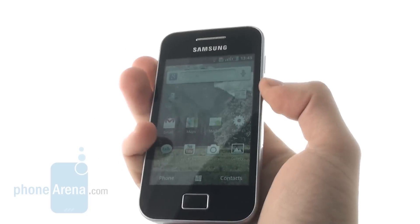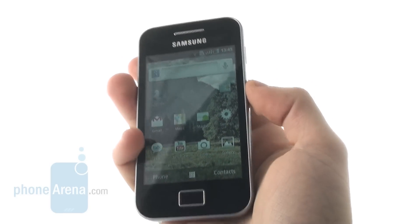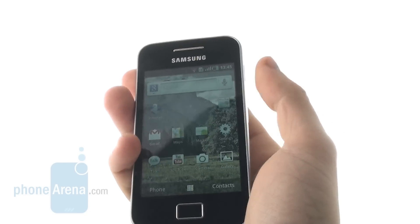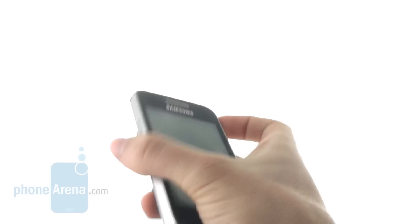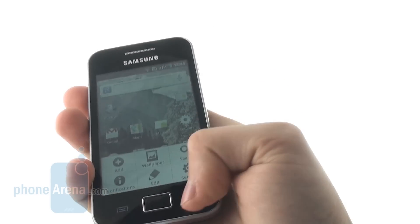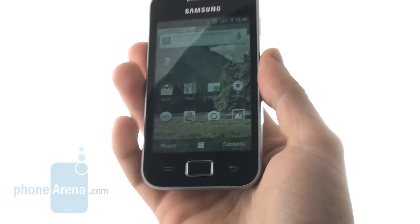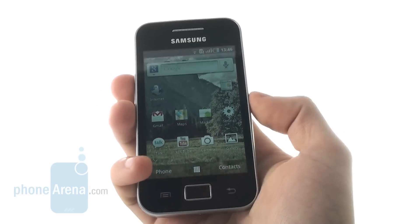On first sight, many people notice the similarity between the Samsung Galaxy Ace and the iPhone 4 — you have the same silver side lining and the black body. But in the case of the Galaxy Ace, we have a glossy plastic body. The first thing you notice is the capacitive screen, which is 3.5 inches with a resolution of 320 by 480 pixels.